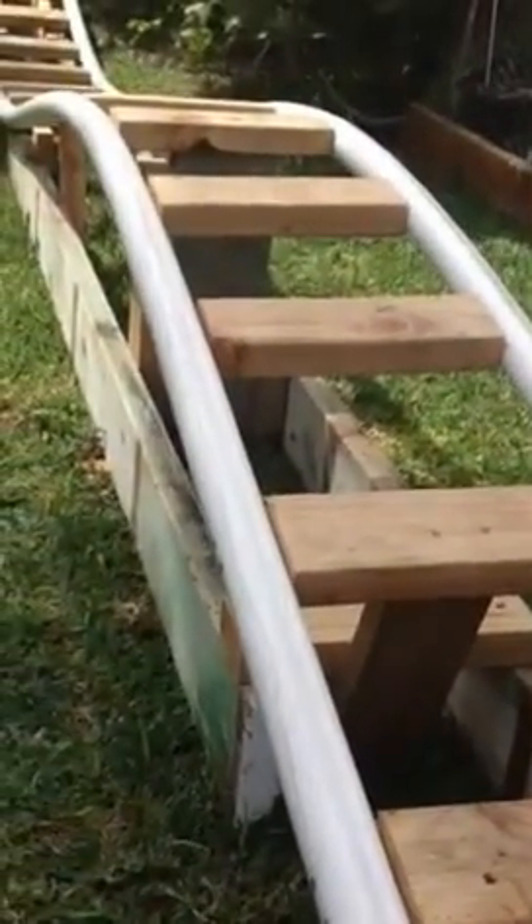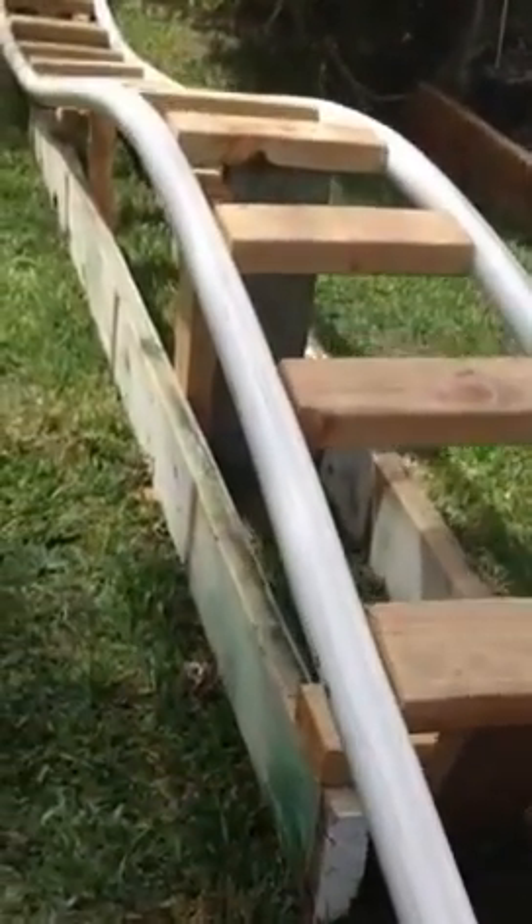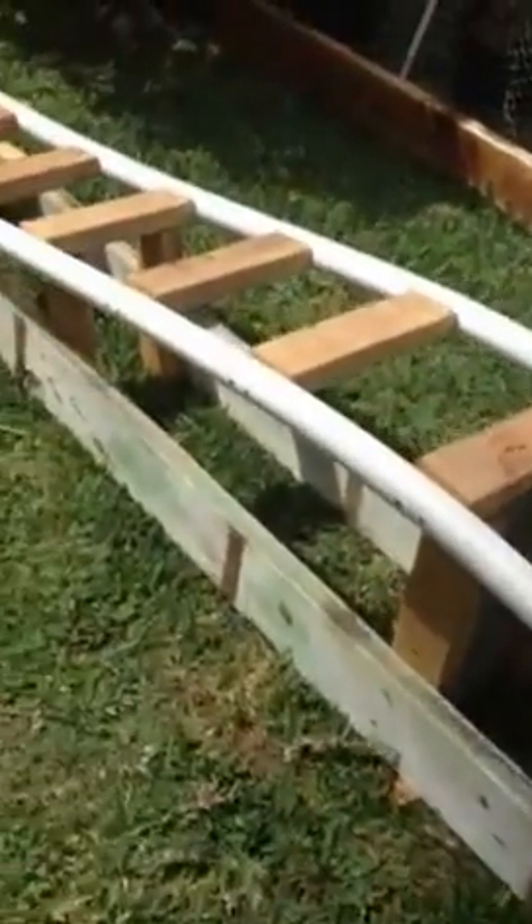We built it in 20 foot lengths to avoid joints as much as possible. Once you've got the track length built, you just sort of brace them up with pretty much whatever you got. We started back here — this is from our first couple days. We didn't really know what we were doing here, but we started to figure it out over about a week. We used 4x6 here and there, sometimes 2x6s. We used whatever we had.